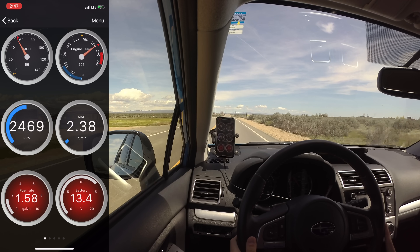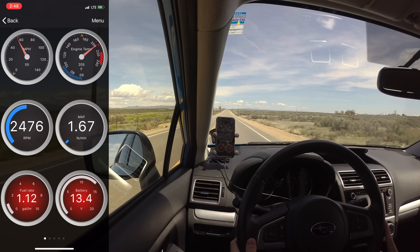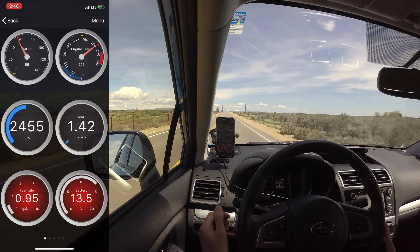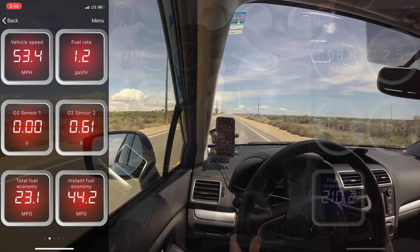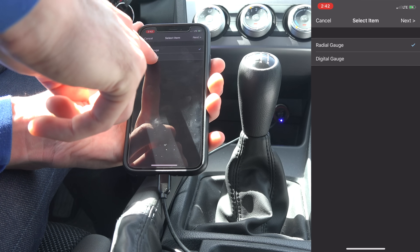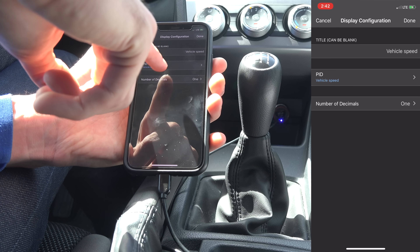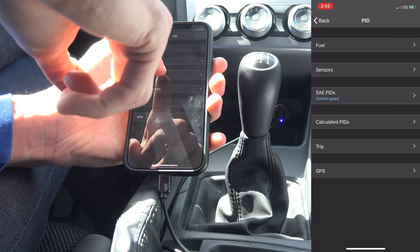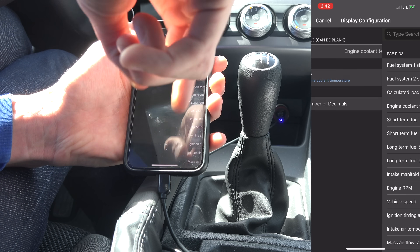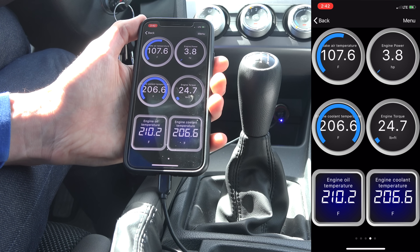The standard display shows vehicle speed and engine RPM, engine temperature, mass airflow reading, fuel rate, and battery voltage. However these dashboards are completely customizable and you can create various pages of different displays. For example if you wanted to add a parameter you can select menu, add display, choose between a radial or a digital gauge, then pick the style of the gauge, and select the parameter you'd like to monitor. In this case we'll add engine coolant temperature beside our engine oil temperature gauge. It's so easy to get digital gauges for so many different parameters.